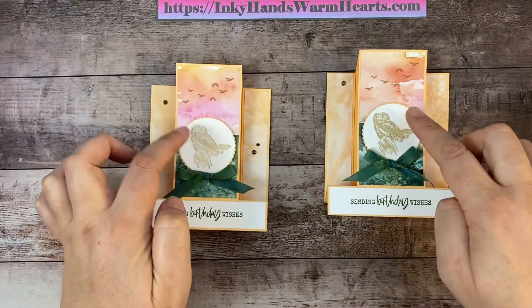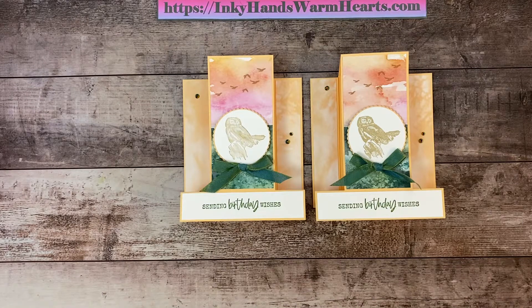I used scraps of DSP for the wording and for the circle and owl piece. I hope you enjoyed watching me put this together — I certainly enjoyed making it for you. I put videos out about five days a week, so definitely check my content. Thanks for watching. Check out my blog at inkyhandswarmhearts.com. If you don't have a demonstrator, I'd love to be yours — hit me up in the comments, send me an email, or purchase from my online store. Like, comment, share, subscribe, and ask your friends to subscribe too. This is Kelly with Inky Hands Warm Hearts — happy stamping!